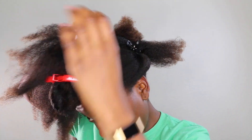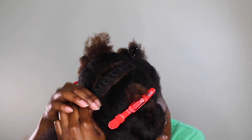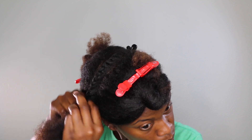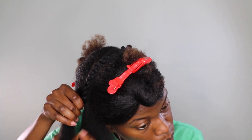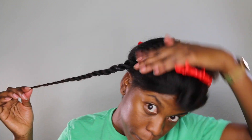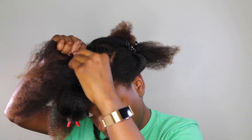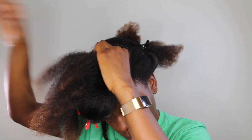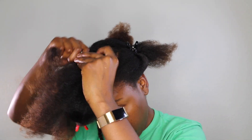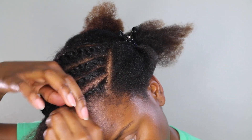I hope you guys know how to flat twist — if not, this will be a difficult one to follow, but if you want a more detailed tutorial on how to flat twist, I can definitely do that. Once I'm done flat twisting, I just continue to twist all the way to the bottom. The parts don't have to be neat — mine are looking all kinds of crazy — but as long as you can flat twist properly, the curls will come out just fine.